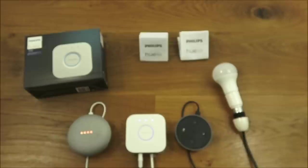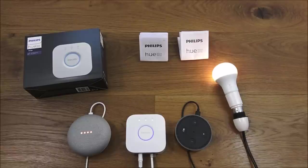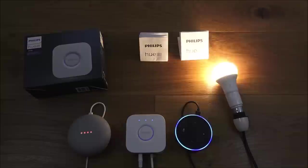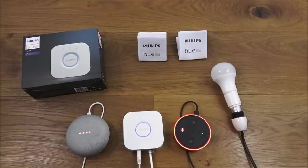Testing with Alexa: 'Turn on bedroom light' — light turns on. 'Bedroom light brightness to 100' — done. 'Bedroom light brightness to one percent' — done. 'Turn off bedroom light' — turns off. Excellent — simple to use and set up.